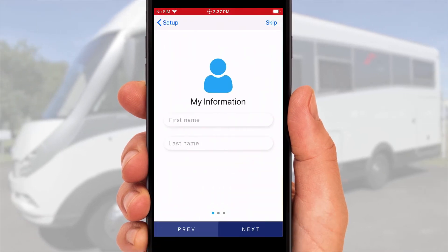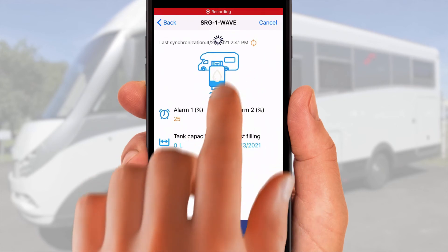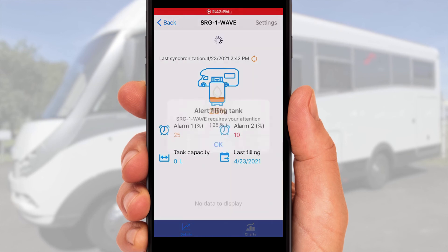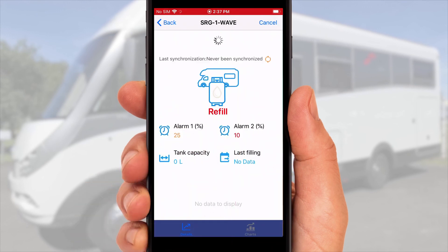Define the tank and add or skip the details. Refresh the page by swiping down to show the content of the cylinder.